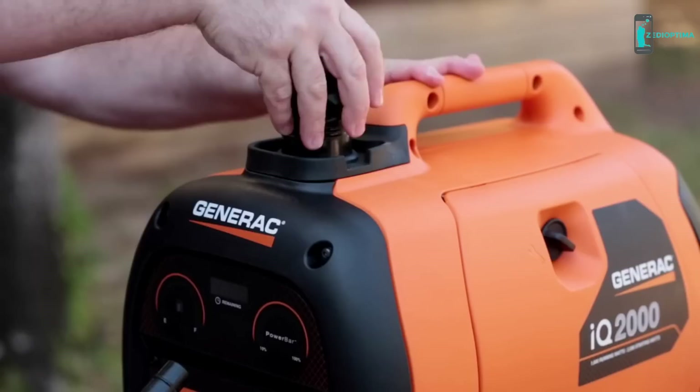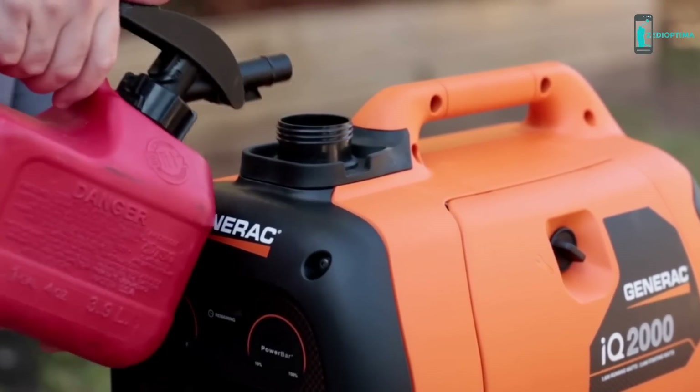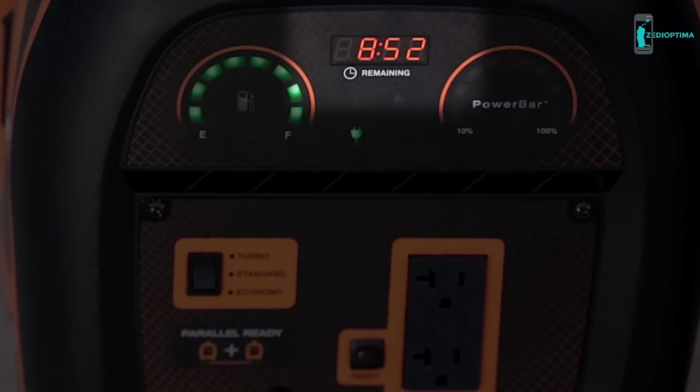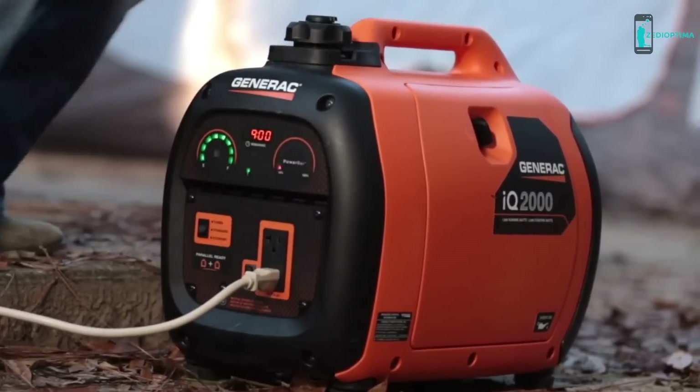When you're out at the game or the campsite, there's nothing worse than running out of fuel when you least expect it. You don't have to worry about that with the innovative runtime remaining display, which shows how long you can use the generator before you need to refuel — just one of the helpful features on the IQ 2000 that you won't find on any other portable generator.